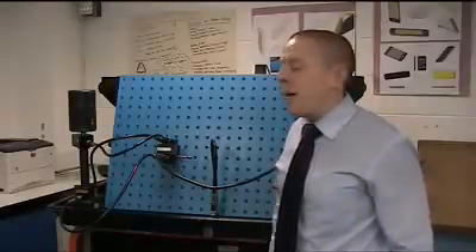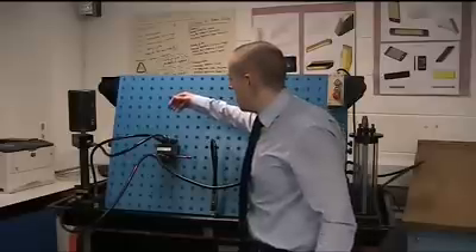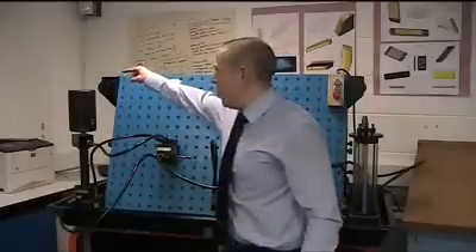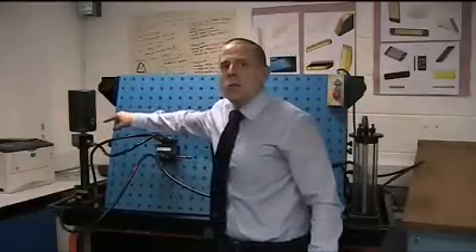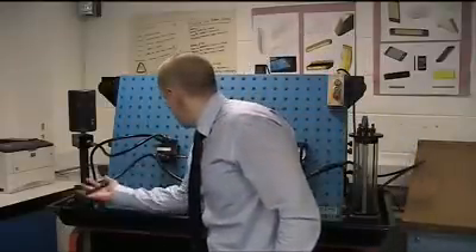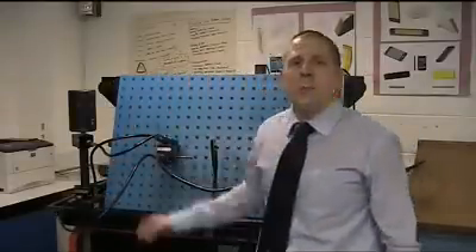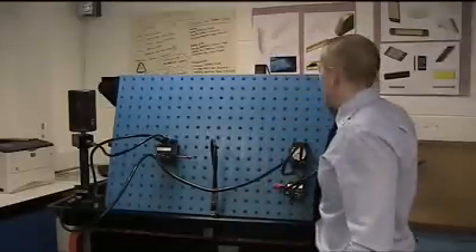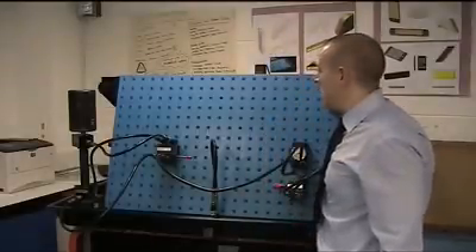The second position for that valve is going to deliver oil through line A here, which would cause our double acting cylinder to retract. And the third position would deliver oil through pipe B here, causing our double acting cylinder to extend. So let's start up the rig and have a look at the valve operating in each of those positions.